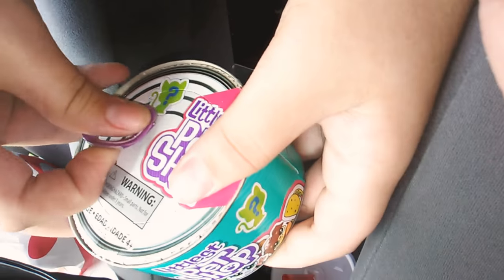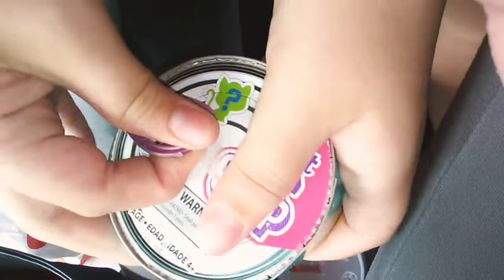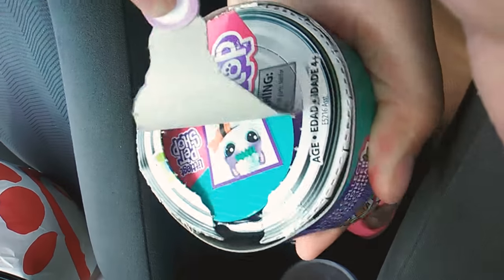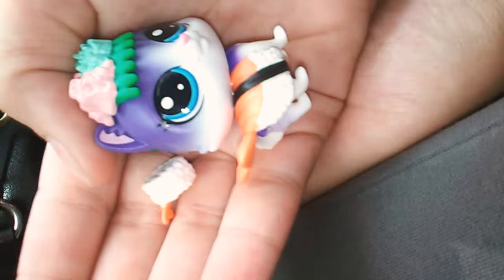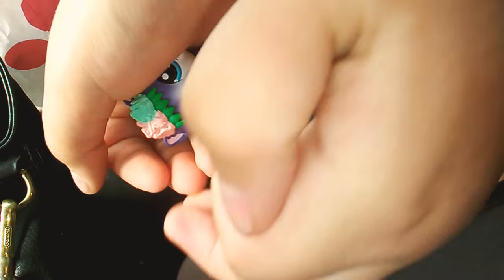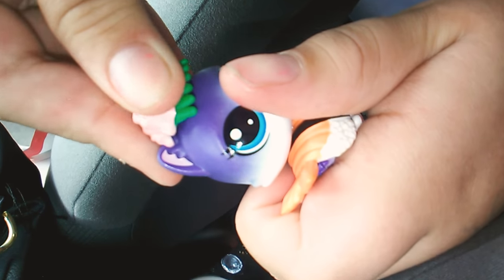Okay guys, so here's the next one. It's so hard to get the tape off of here. Okay here we go. I got this cat and it like has this little sushi costume on it, and it has this little thing on its head that you can take off.